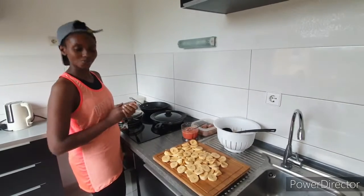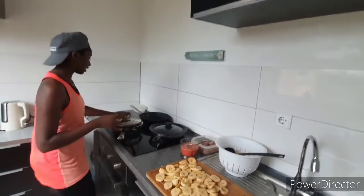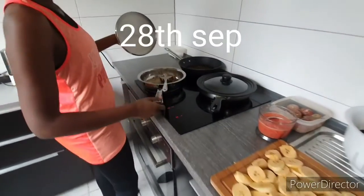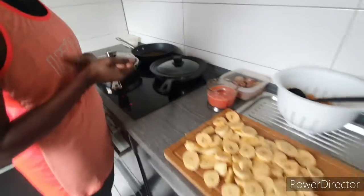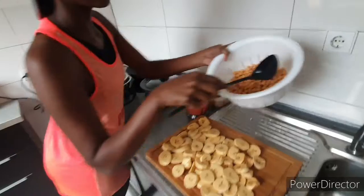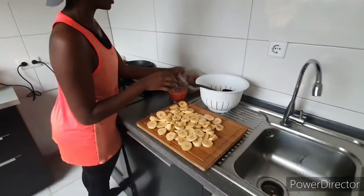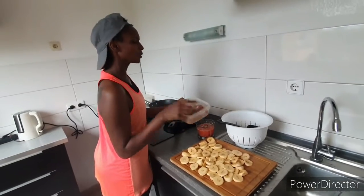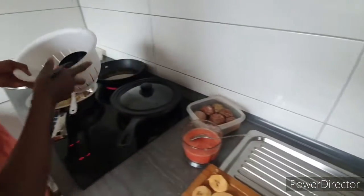I'm going to show you what I cook and what we eat in a week. Today is Monday the 29th of September, and this week I'm going to start with African food. I have plantain here, I have chickpeas, and I have minced meat and tomato. I have cooked my onions until golden brown.